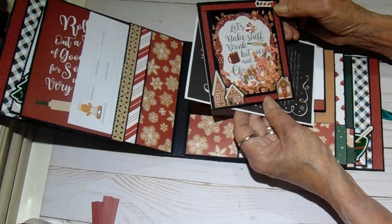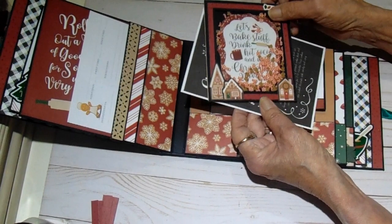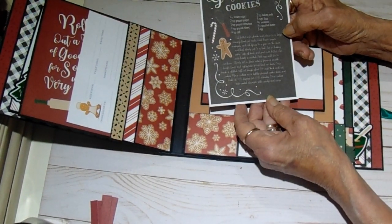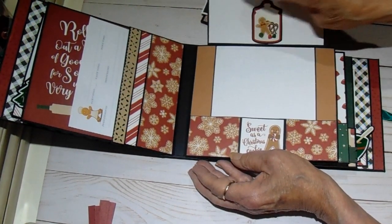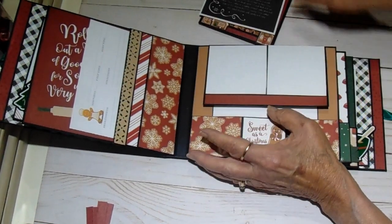It says 'Let's bake stuff, drink hot cocoa, and watch Christmas movies,' and that's just one of the ephemera pieces in there. And then this is one of the large cut-aparts with a recipe for gingerbread cookies. This flap has two photos — you open it and there's room for three more. I just put one of the stickers on black card stock there.